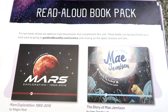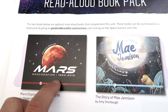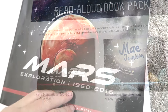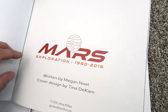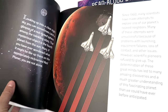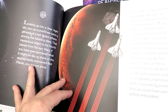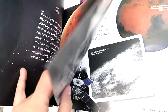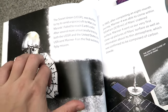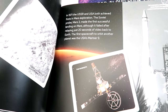The read-aloud books for this unit are Mars Exploration 1960 through 2016, and The Story of Mae Jemison. I have both books here to give you a brief overview. As you can see, there are beautiful photos, illustrations, and pictures that go over Mars — you'll find facts about Mars, photography, and illustrations throughout.